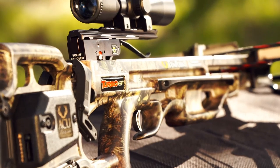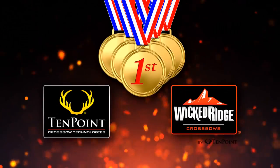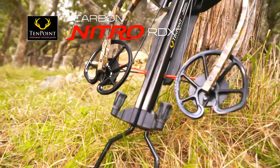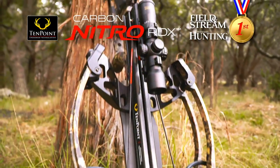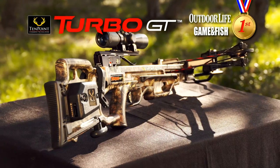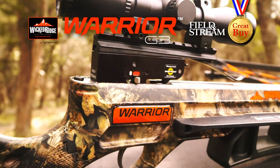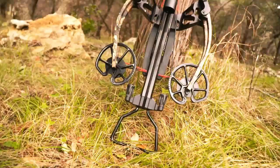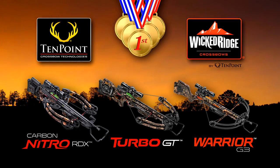In 2016, TenPoint and Wicked Ridge Crossbows collected an unprecedented five Best in Class Industry Awards: the Reverse Draw Carbon Nitro RDX — Best Crossbow by Field & Stream and Peterson's Hunting; the Forward Draw Turbo GT — Best Crossbow by Outdoor Life and Game & Fish; and the Budget-Minded Warrior G3 — Great Buy by Field & Stream. Regardless of the features you want or the budget you have, TenPoint has an award-winning crossbow for you.